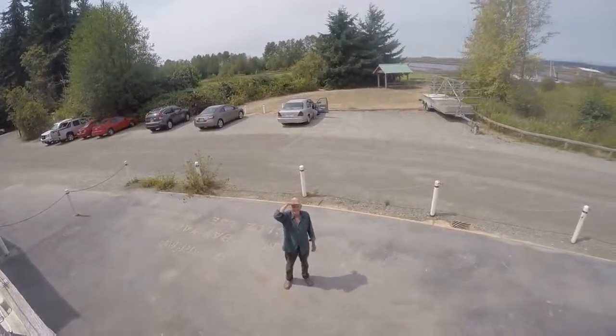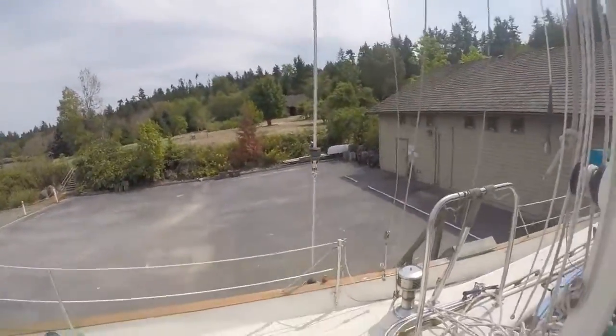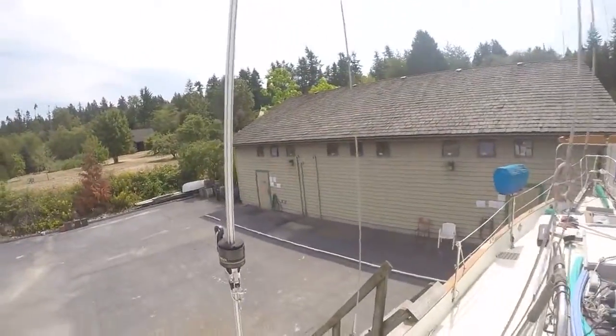I think Chester can man the crane and I will guide the mast down. I think we're set.